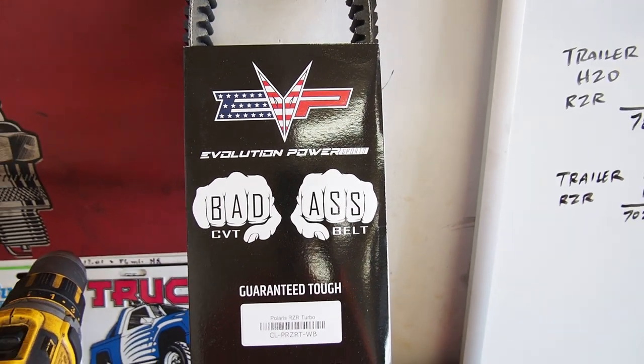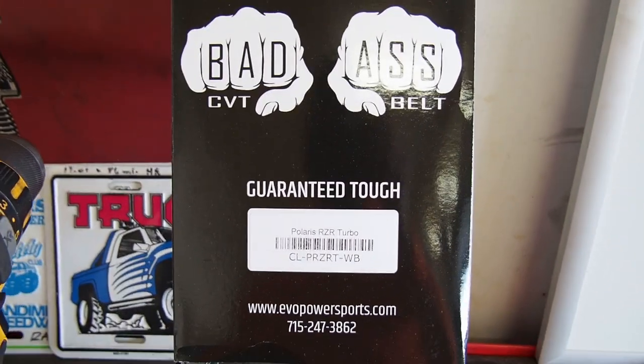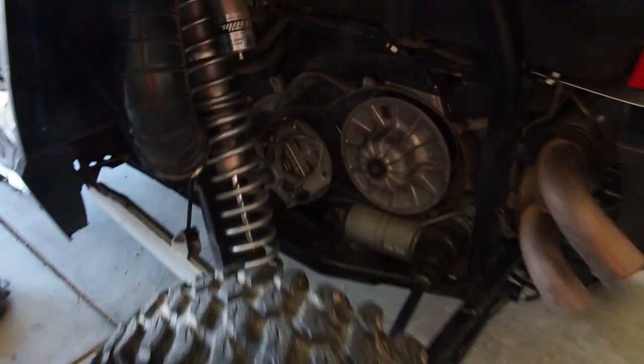Full Throttle Off-Road and the side-by-side blog really, really liked the Evo belts, and I was thoroughly impressed with the badass belts on Full Throttle Off-Road. Those guys absolutely love it, so might as well try it.